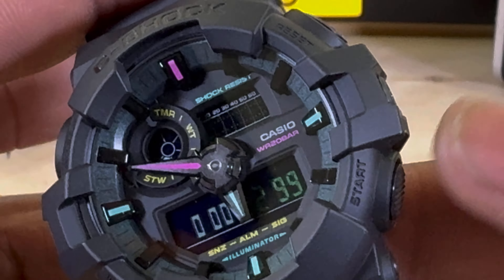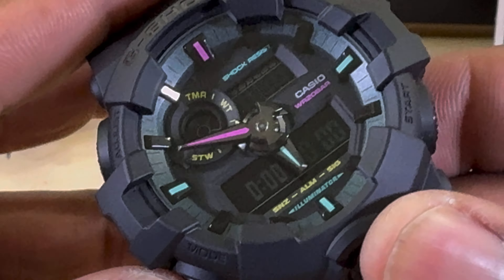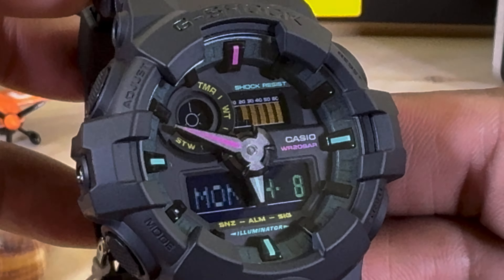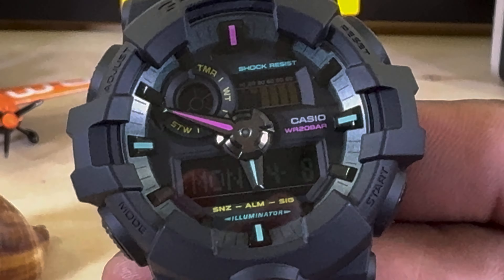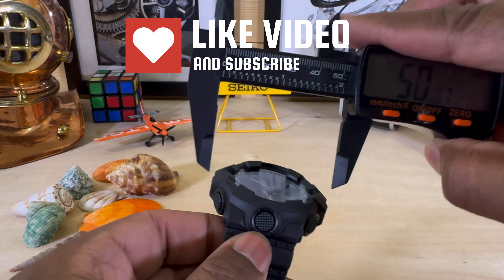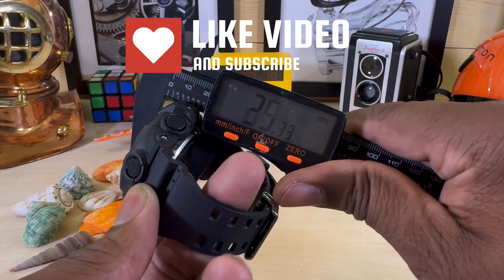You can go straight into your timing function if you want — just push the start button. I like that direct functionality to start the timer. It's a nice watch. For 100 bucks, you know, what are you going to do?